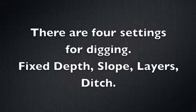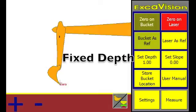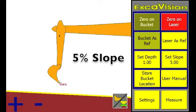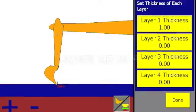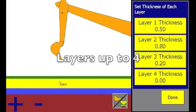There are four digging features: fix depth, for example septic tanks; key in any slope for trenches, sewer lines, or embankments; store and retrieve ditch profiles for fast ditch digging; and see gravel layers in trench work.